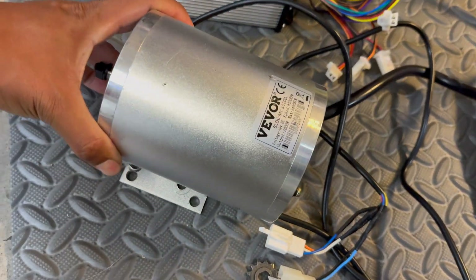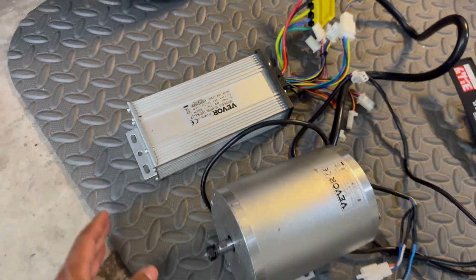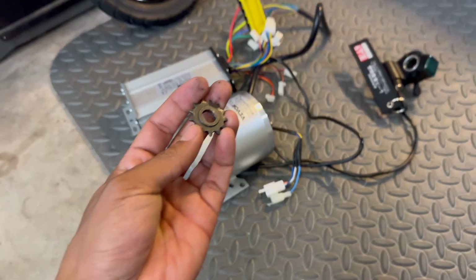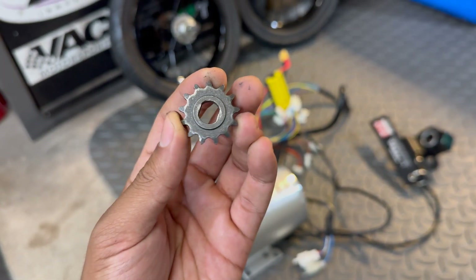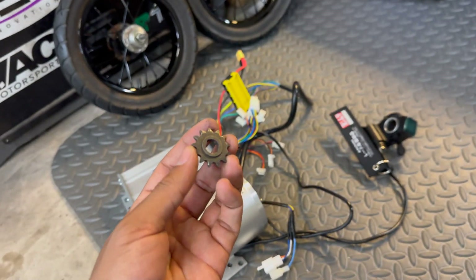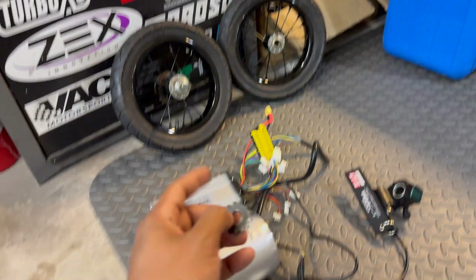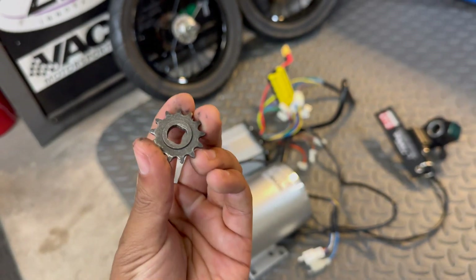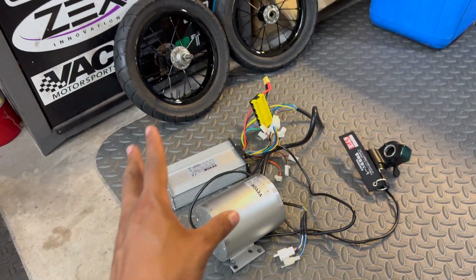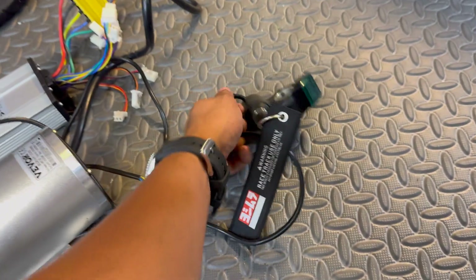For the drivetrain I'm going to be using this Vever motor — it's a MY1020 2000-watt motor with a matching brushless controller, from one of my previous projects that I no longer use. I usually use a 13-tooth sprocket on my MX500 and MX650 projects, but since the Razor Pocket Mod came with a smaller wheel set, I'm actually going to be using a 15-tooth sprocket to hopefully offset the overall diameter difference and target a similar speed.